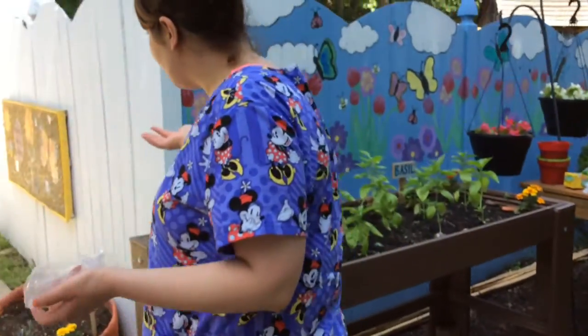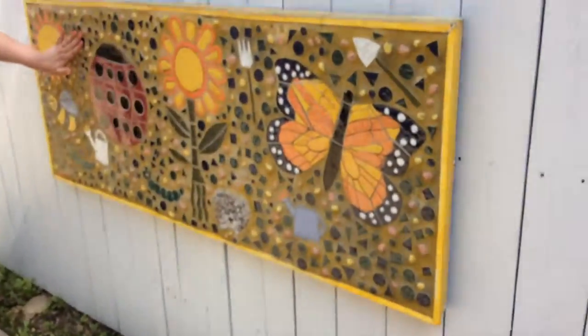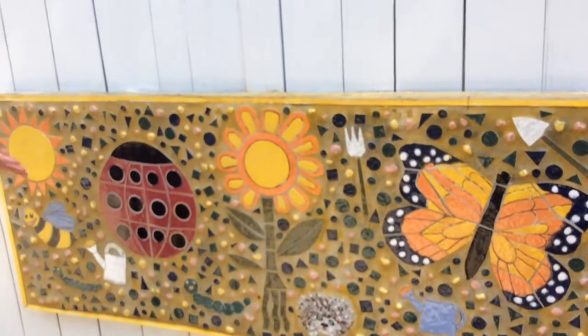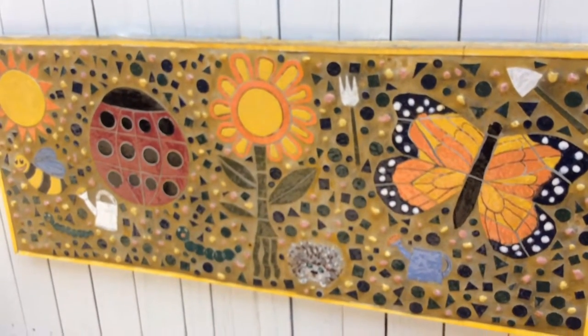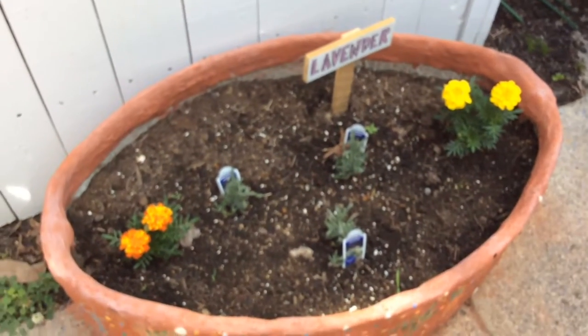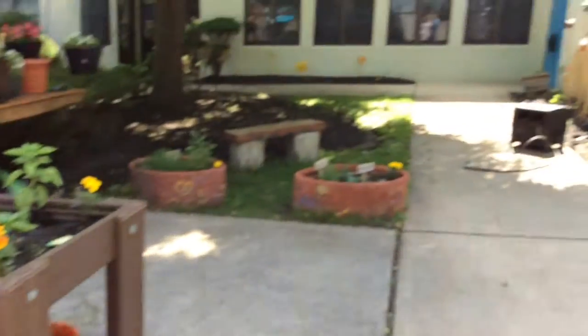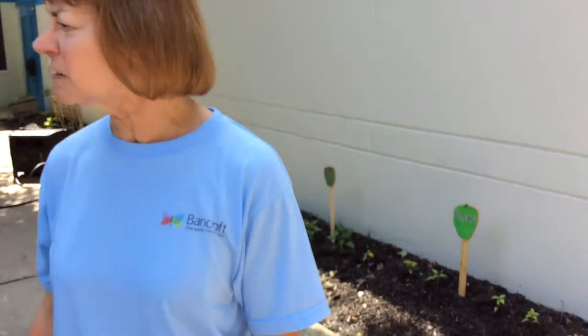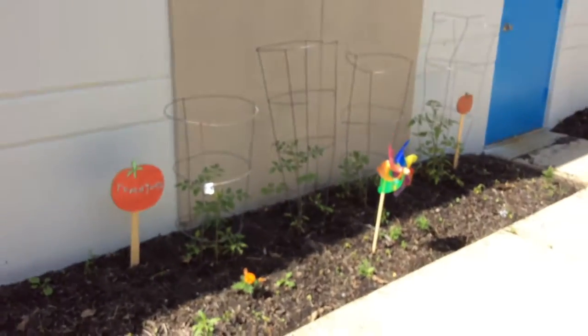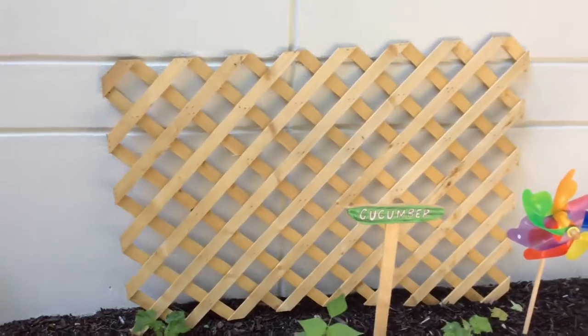We have a beautiful mural over here — it's very tactile and the kids love to touch it and look at it. You could just come out and sit in the garden and enjoy the beautiful view and the flowers. As our plants start growing as it gets later in the season, feel free to clip off some of the herbs, or if there's tomatoes or peppers, absolutely take one and just enjoy it.